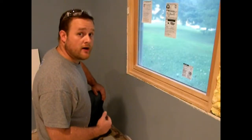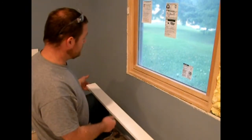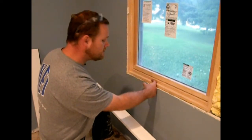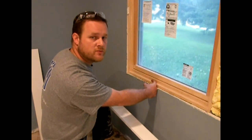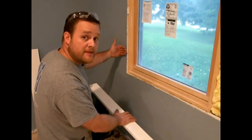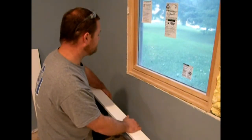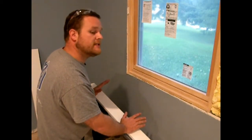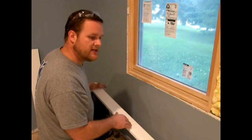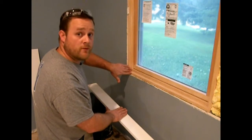The first piece I like to put on when I'm trimming a window is the stool. The stool sits right at the bottom of the window and usually is about 2-1/4 to 3-1/2 inches wide, sometimes wider in certain applications. It is what the side pieces will be sitting on top of, and the skirt underneath will be butted up to. If you put this on first, it makes it a lot easier for putting on jam extensions, because then you're not having to cut the skirt around the jam extensions as well as what's already there for the window.